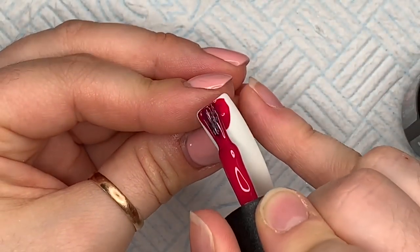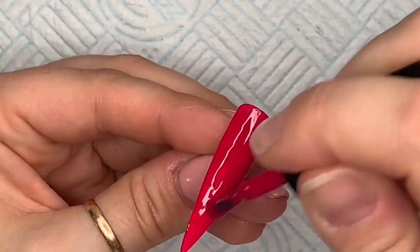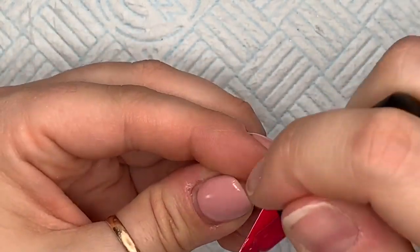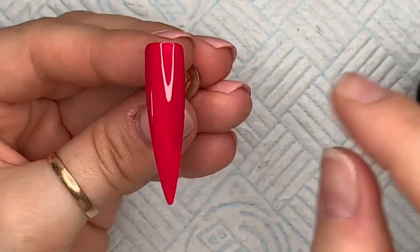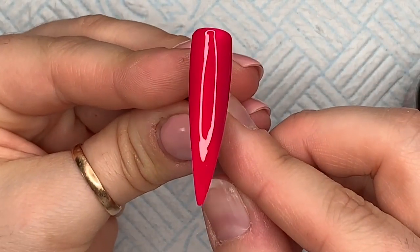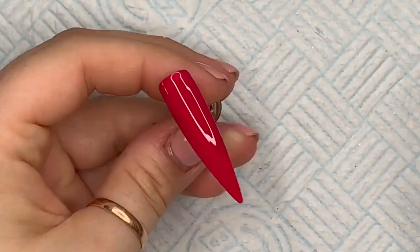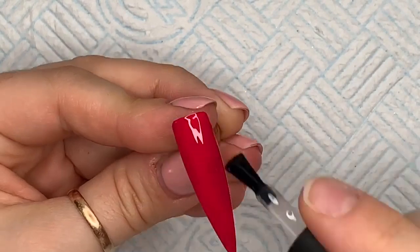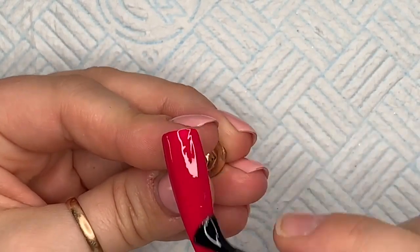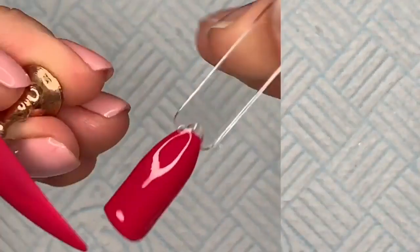This next one is called Divine. When I look at it here it looks like a red, but when you hold it up next to Ritual you can really see the difference. They look similar when you don't hold them together, but they're actually quite different. I'm going to go over it with the velvet matte top coat — I really, really like this one.